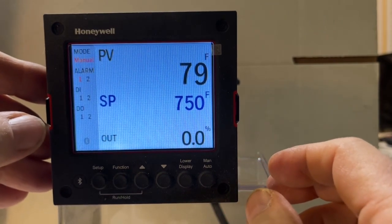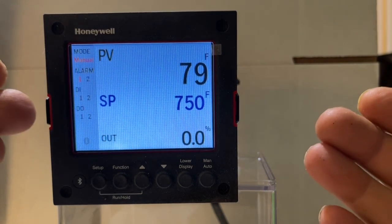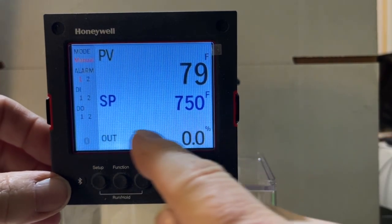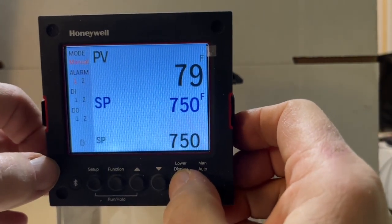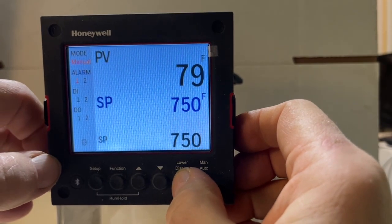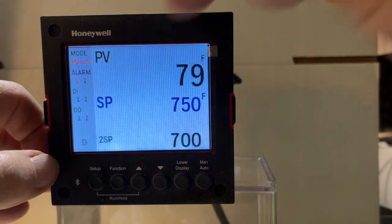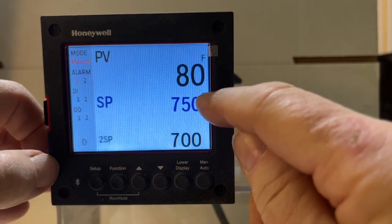Nothing is happening with this controller right now. This controller is also set up to have two set points. To access that, we press the lower display button and it changes the lower display. Right now we have output; pressing it we get SP which is set point one, and pressing it again we have set point two which is 700 degrees. Our set point one is still at 750 degrees.